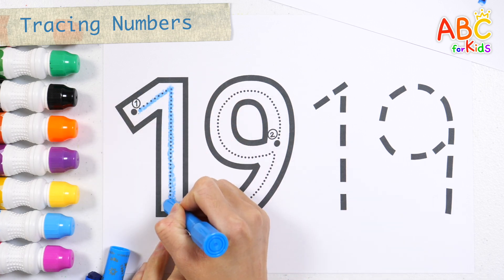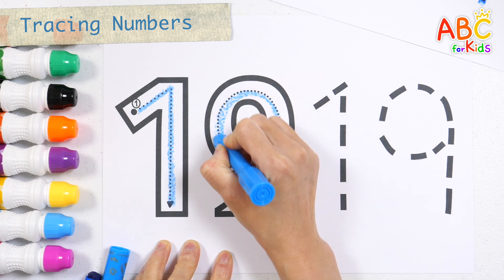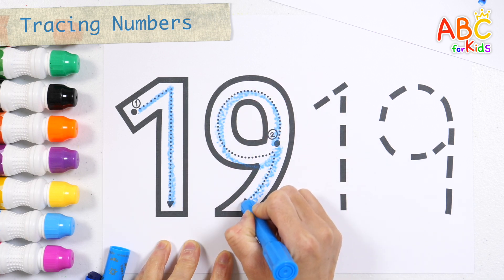Sticks and stones will all fall down, all fall down, all fall down. Number 19.